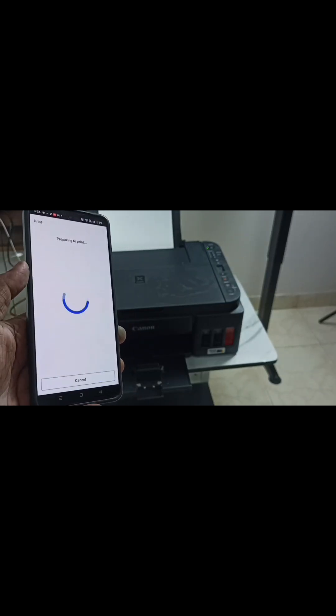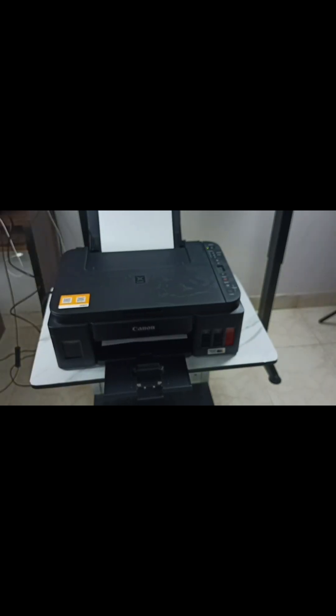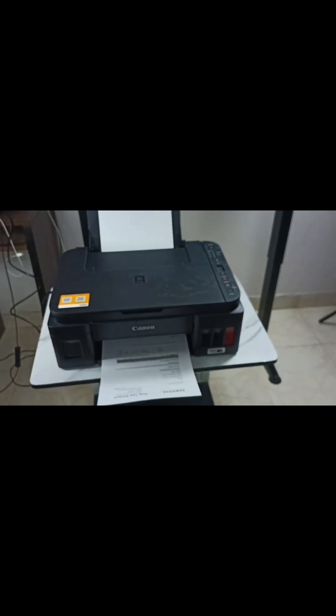Then tap on print. So this way we can connect an Android mobile phone to this Canon printer and take a print. You can try this. I hope you enjoyed this video. Please subscribe to this channel, and please like and share the video.